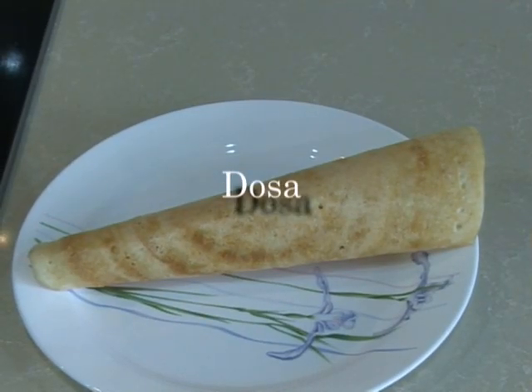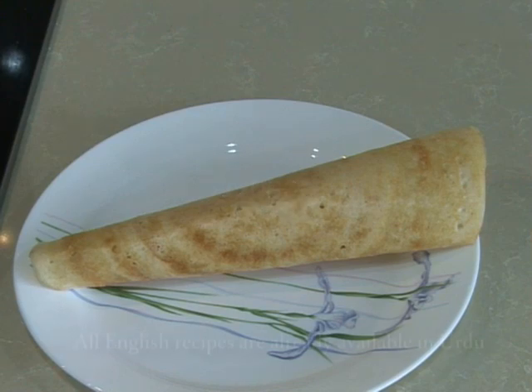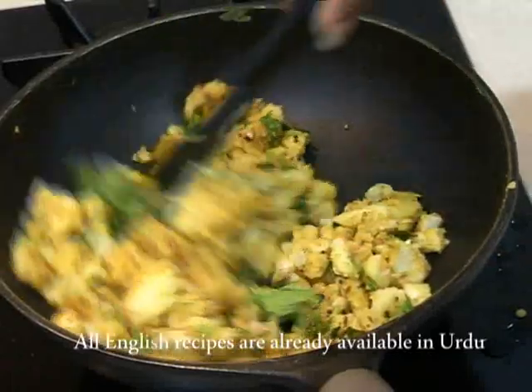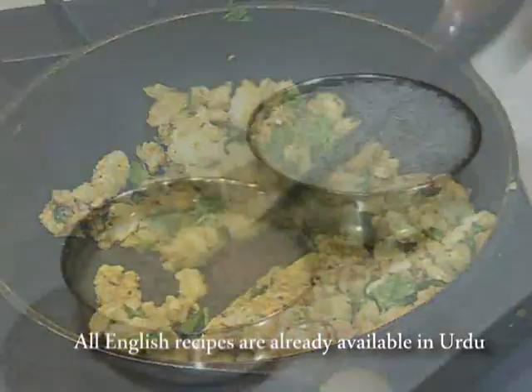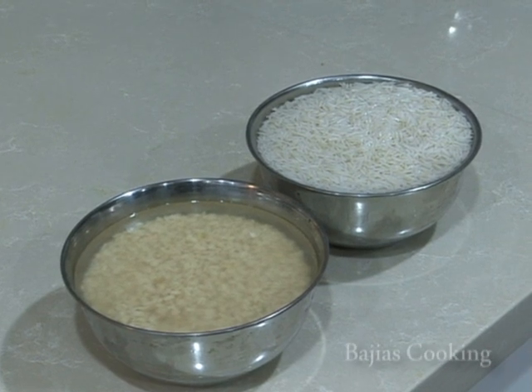Hi guys, today we're going to be showing you how to make dosa. This is a very simple, very delicious flatbread — a South Indian dish. We're also going to be showing you how to make the masala for the dosa, but that's in the next recipe.